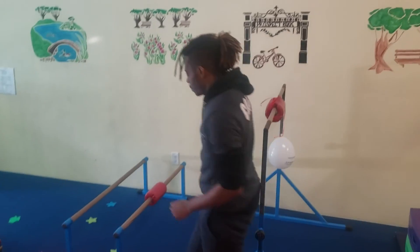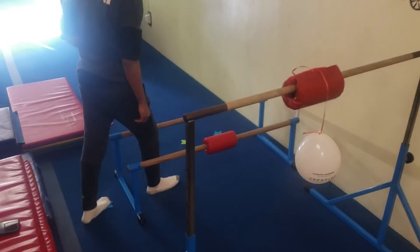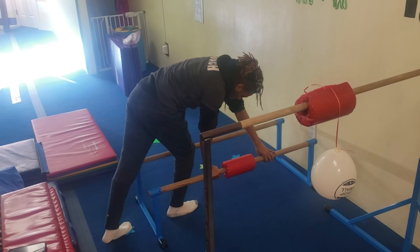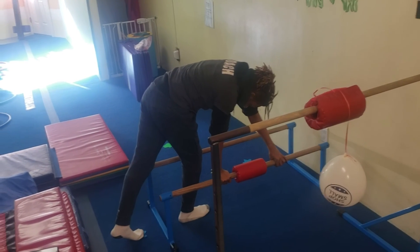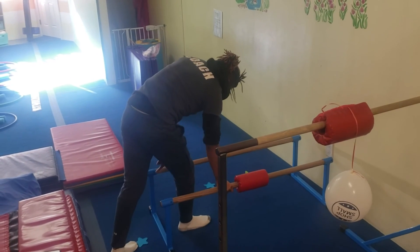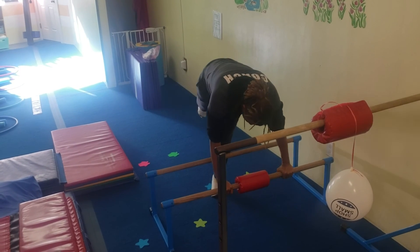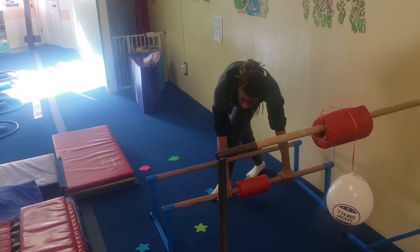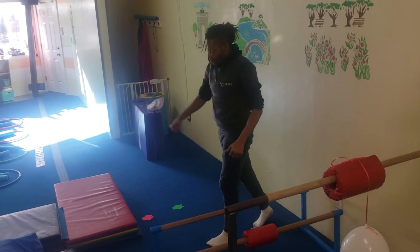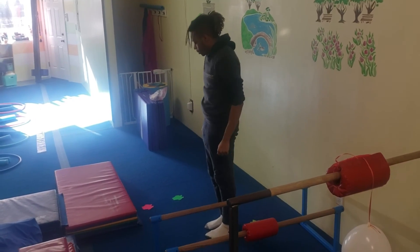Over here, the back foot is on the blue star and the front foot is on the green star. They're going to put one hand on the bar, then the other hand on the bar. The back foot goes to the blue star since it starts on the blue star, and then the front foot goes to the green star. Then they bring their arms up so they know exactly how they should be finishing their cartwheels — it's a good foot and hand indicator for the cartwheels.